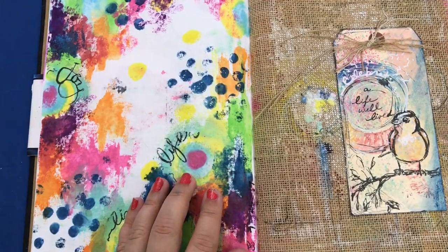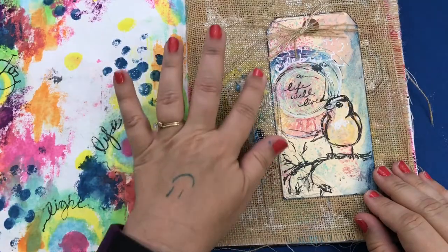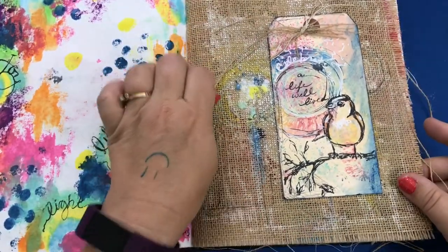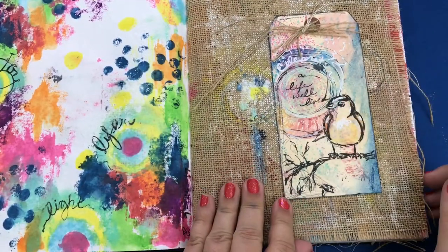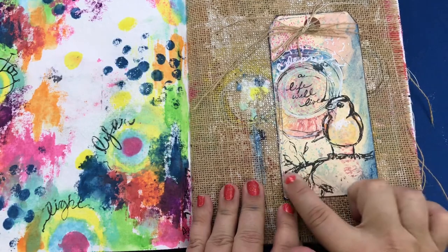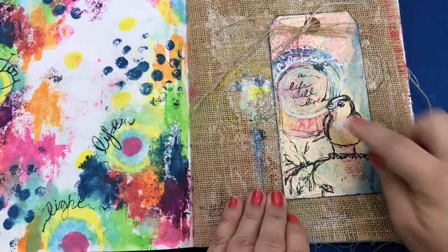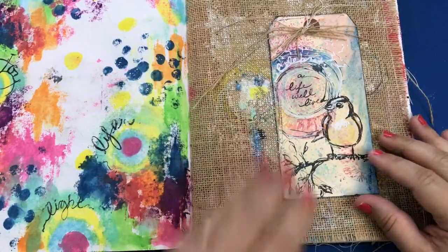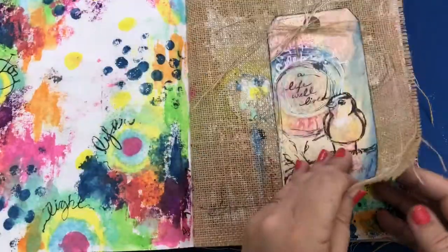I made this tag in Dina's class. I pulled these strings from the burlap and added it onto my tag. I wrote on here as well, and I drew this little branch after I was home, and did the writing after I was home when I put this piece together. But I made the original tag in class, which was pretty cool and fun.